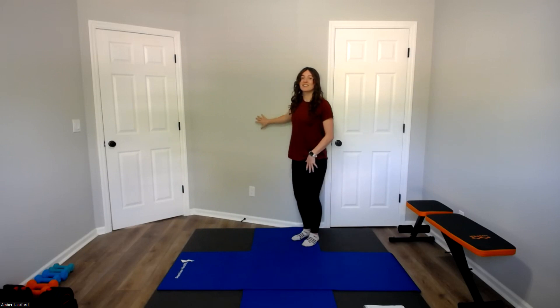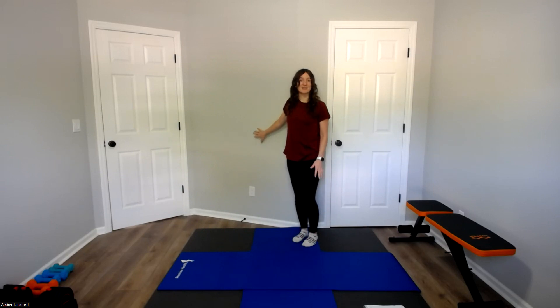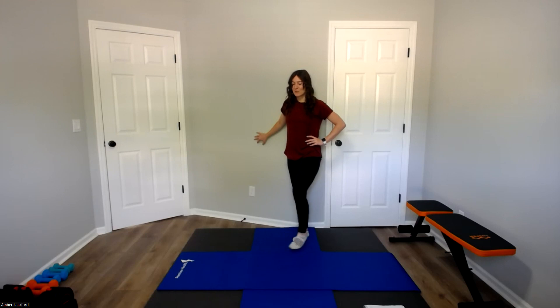Lowering it down, switching to our other side, bracing that hand on the support structure if you need more. Lifting that foot up, we're going to circle one way and then switch. Let's do one more each direction. Bringing both feet down to the ground.